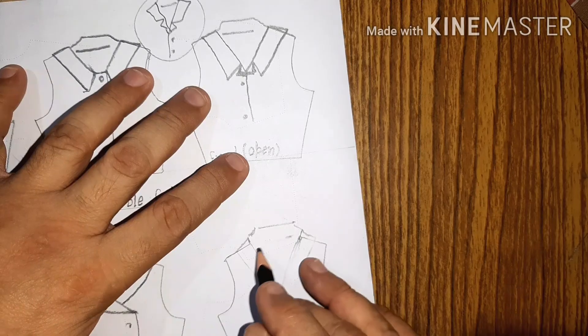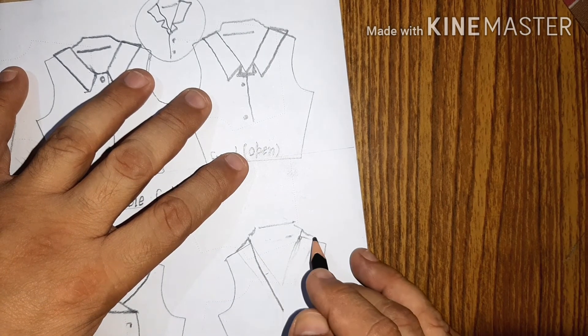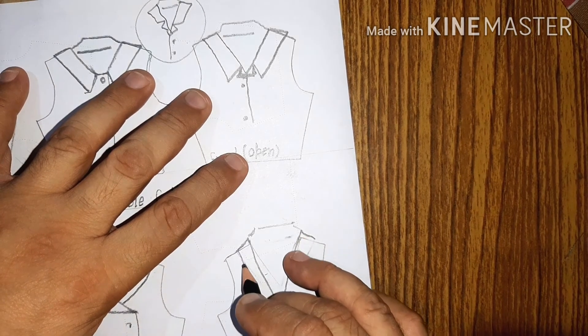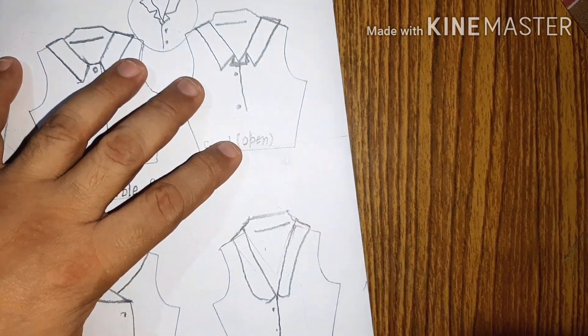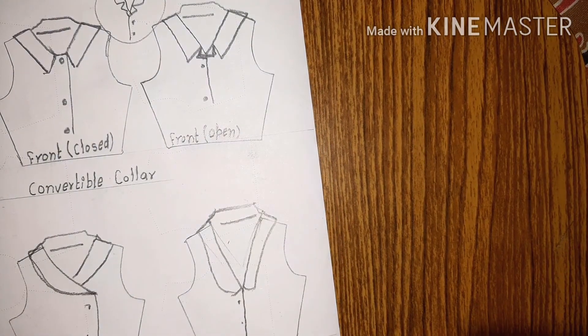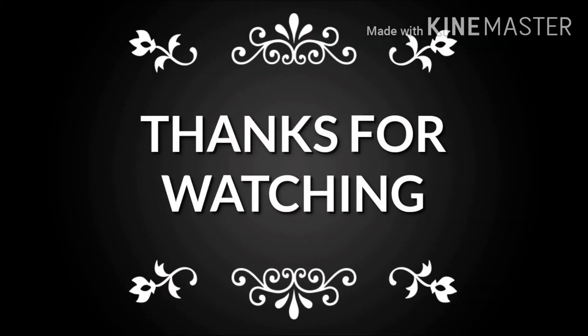Next is the tuxedo collar. The tuxedo collar is a collar which you generally see in tuxedos. A tuxedo is a formal jacket worn at dinners and formal occasions. This is the tuxedo collar. So that's all, friends — thanks for watching this video. I really thank you for following me and subscribing, and see you in the next video. Till then, bye bye.